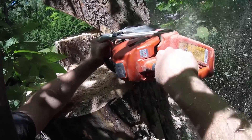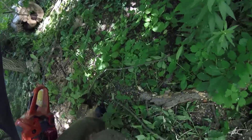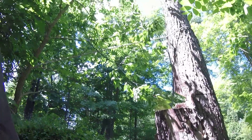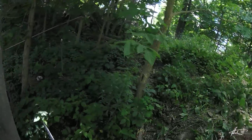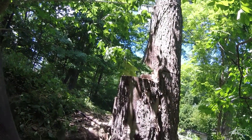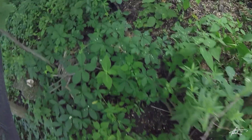Alright. Okay, Dave — give her. I'll come up and help you. It's fully cut.